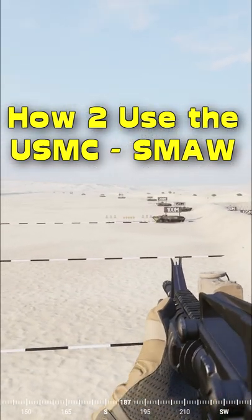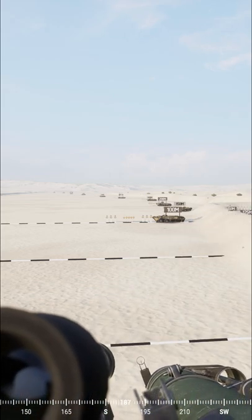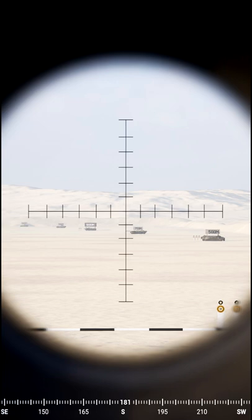In today's short I'm going to be showing you how to use the Marine Corps SMAW, or SMAW Heavy AT kit. The sight is pretty basic to read — it's zeroed to 100 metres and each of the increments is a further 100 metres.